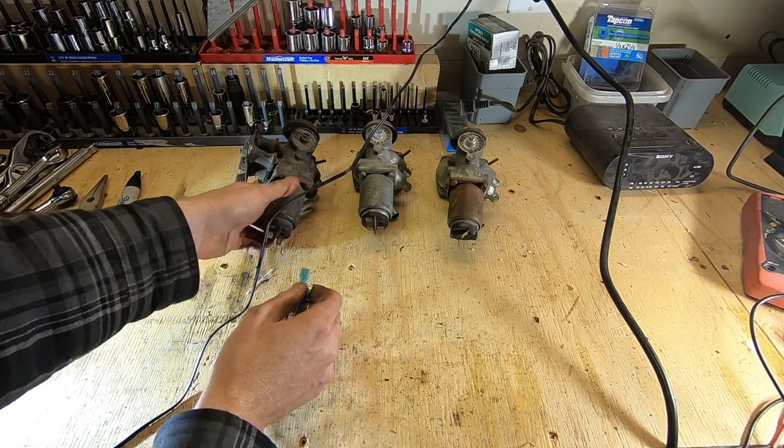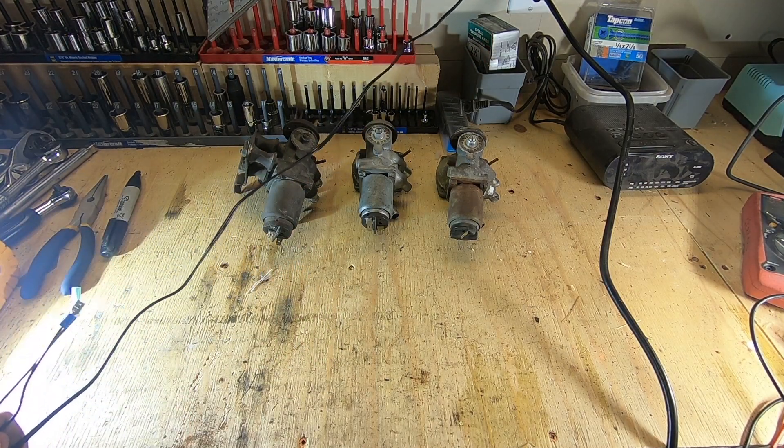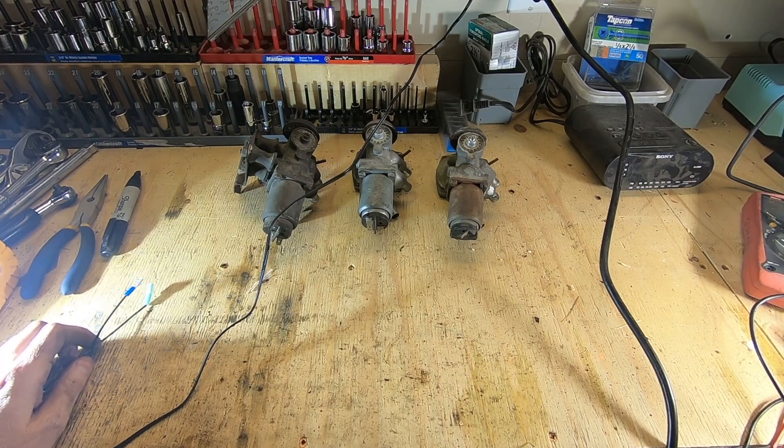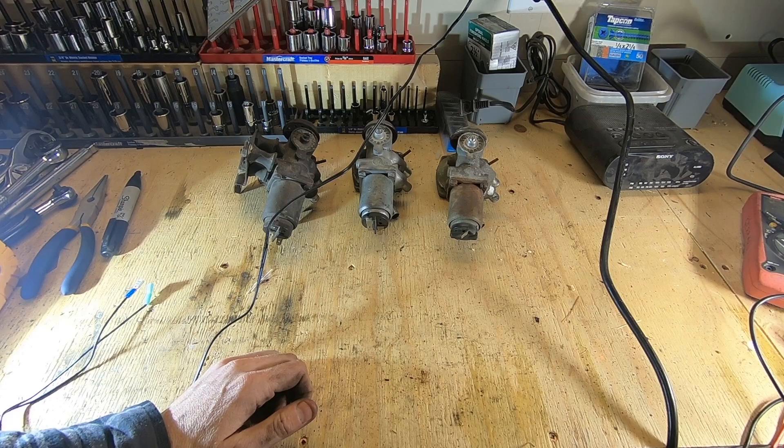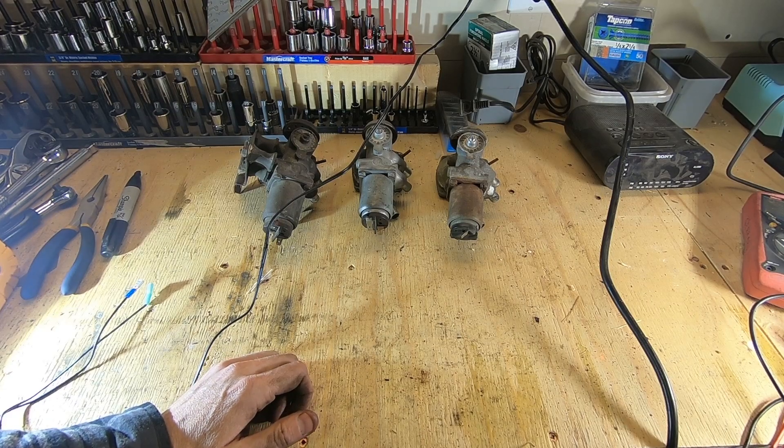So that's how you test your control valve — a quick little bench test. These two are good, so we're going to go ahead and install one of those in the vehicle. And that was how you bench test your control valve for your AutoStick. Thanks for watching, don't forget to subscribe, and we'll see you next time.